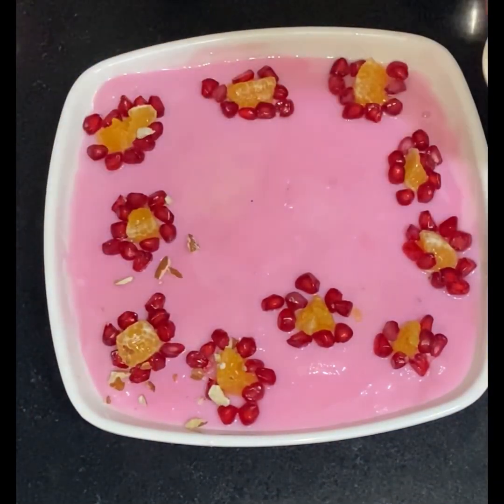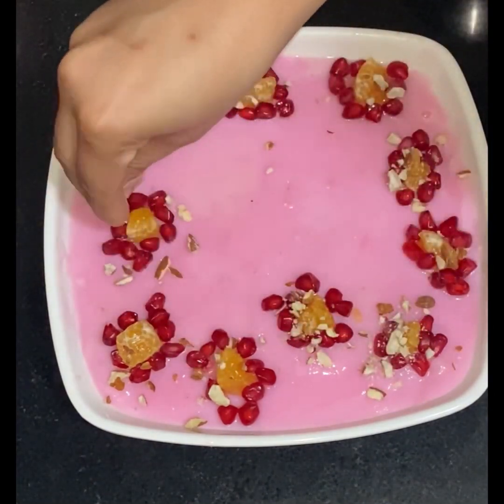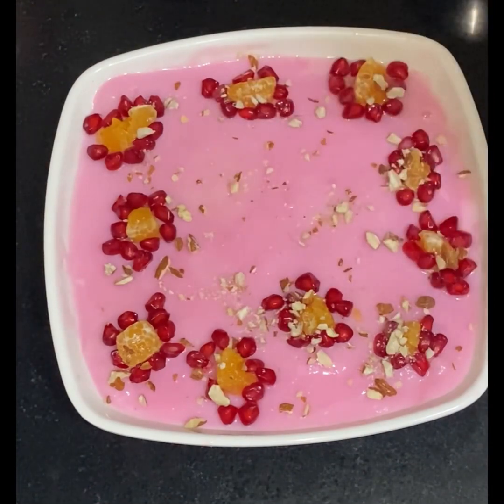Our bread custard pudding is ready. The pudding is so easy and tasty. I made this custard pudding to surprise my husband.